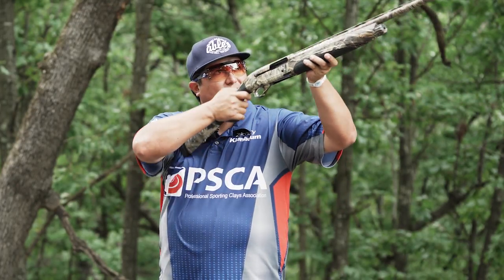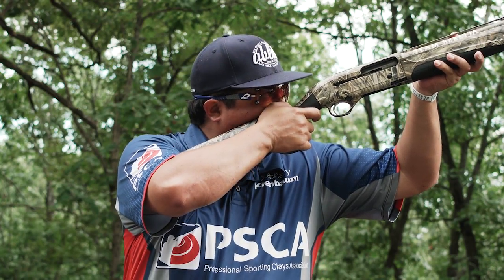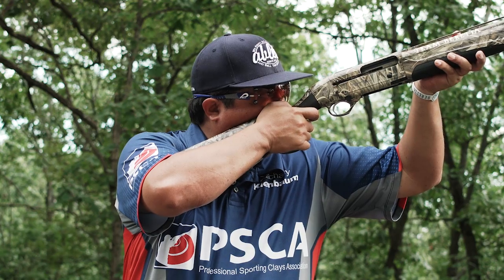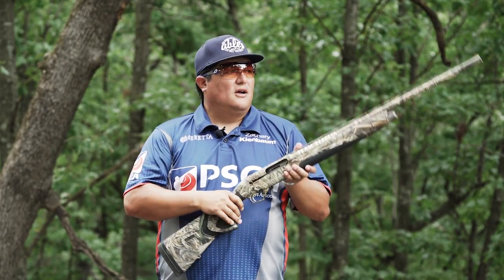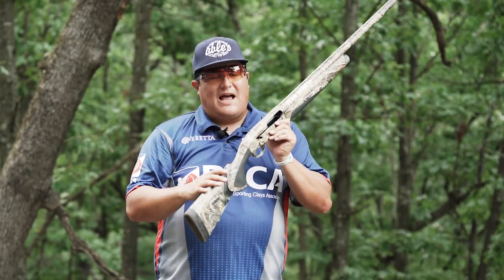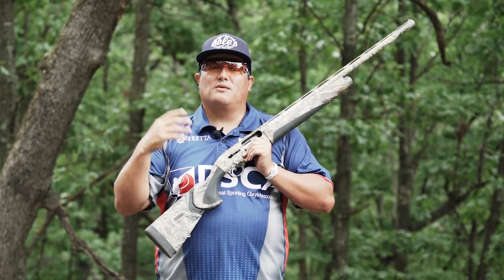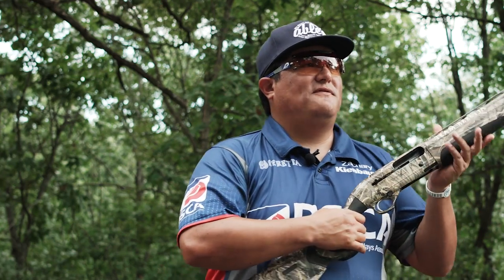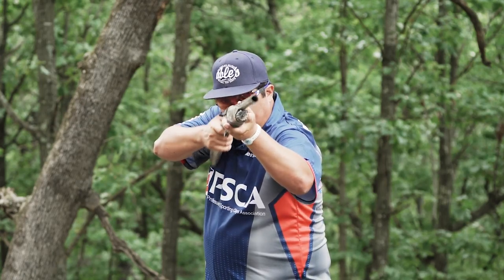I think that's a little backwards in that I actually want to see the gun come to my face. If I just shoulder the shotgun and get it to my shoulder and I'm shooting, my face is not down on the gun, therefore the gun's not shooting where I'm looking. Our eye needs to be lined up directly down the middle of the rib, flat down the rib, so that whatever we're looking at is where the gun's pointed.